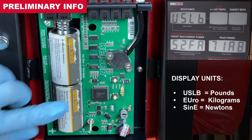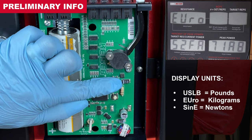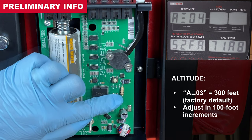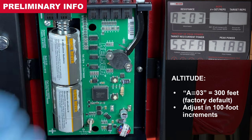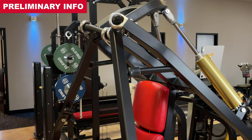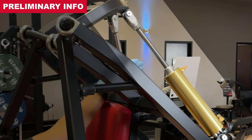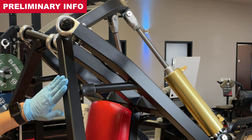Model number, including display units and altitude settings, are edited in model set mode. It's important to note: model set mode records the position of the cylinder to track its starting point. We'll cover more on that later in the model set mode procedure.